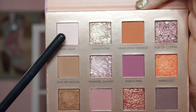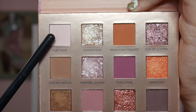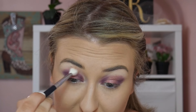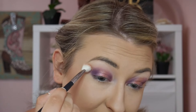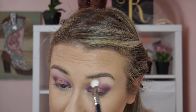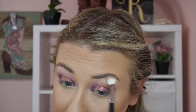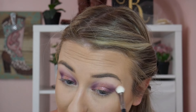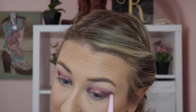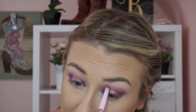Next I'm going to take a fluffy blending brush with the shade Pure Nude, tap off the excess, and run that just above the tops of those shades into that bare space where the primer was. It's a little too fair for me right now, but during winter this is going to be my absolute favorite shade because I'm so much more pale then and it'll match my skin tone perfectly.